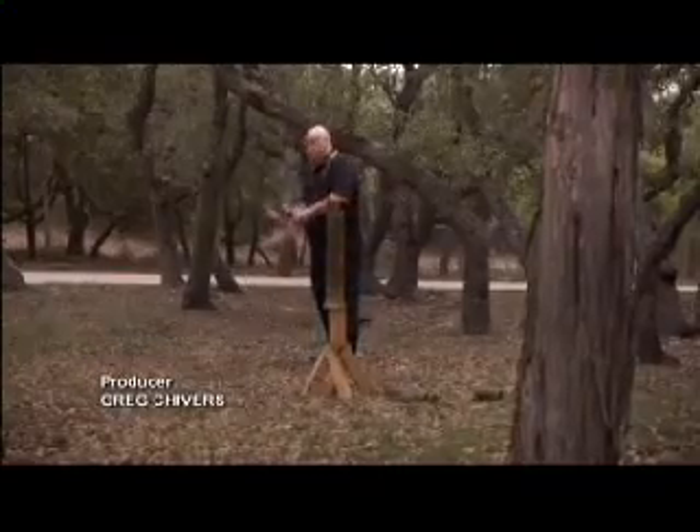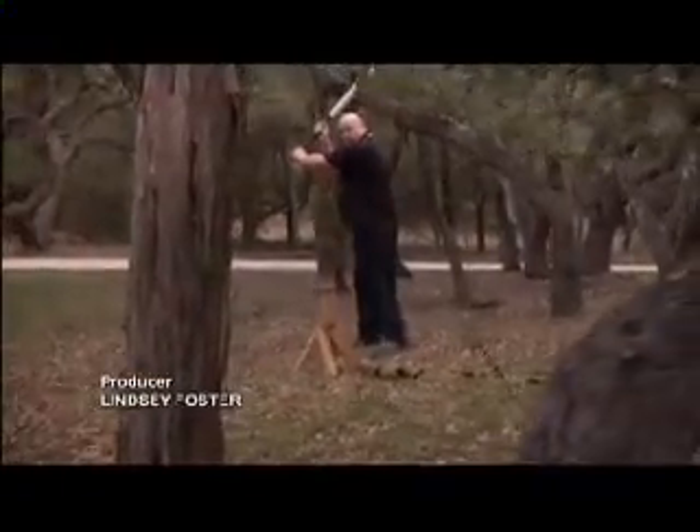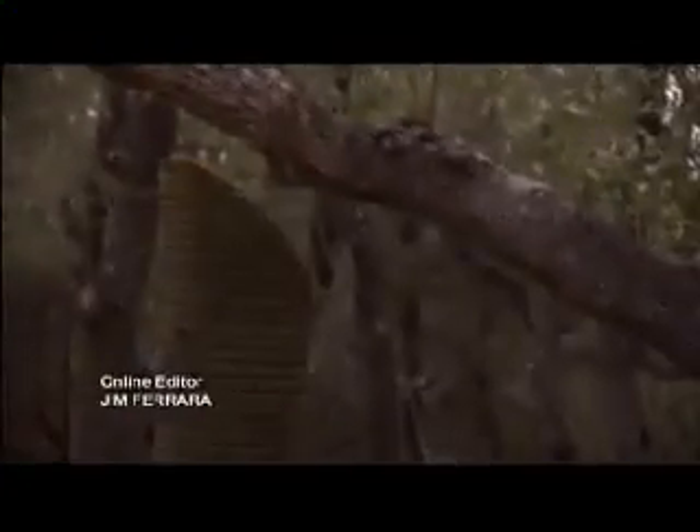But this thing is wickedly sharp. Tom loves his super steel sword — let's just hope it doesn't cost him an arm and a leg.